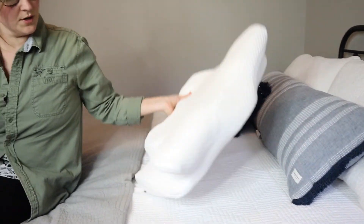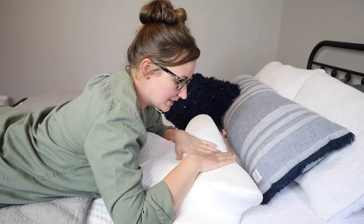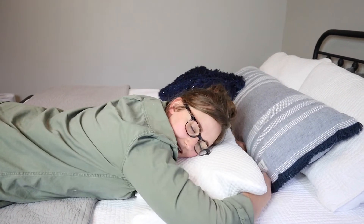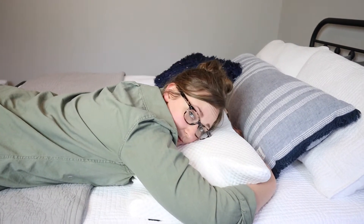For this last one, I'm going to flip it around like this. So this is how it recommends you sleep if you sleep on your stomach — I just flip the pillow upside down, and I can just lay my head sideways like this, and then I can have my arms go up like this. I'm not really a stomach sleeper, but I can see how this would be really comfortable.